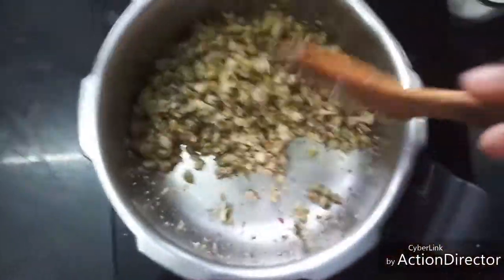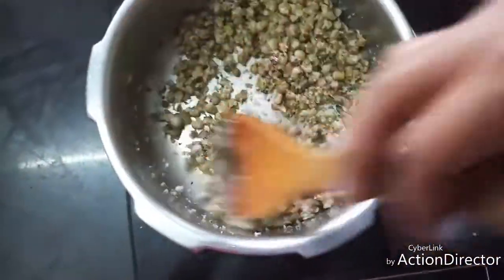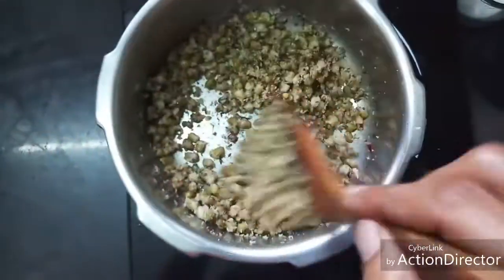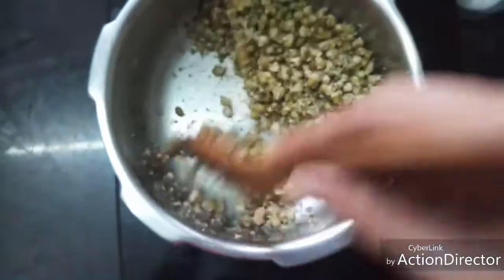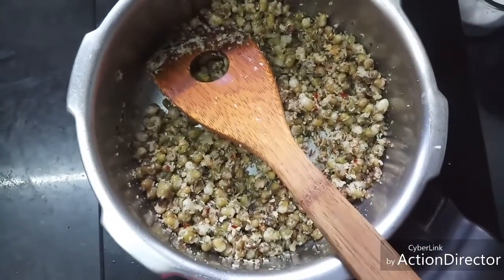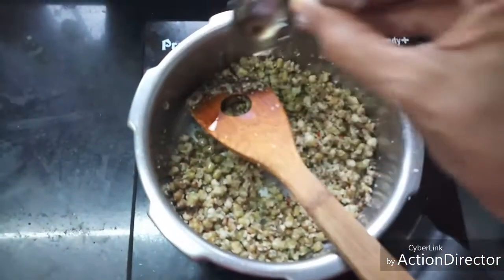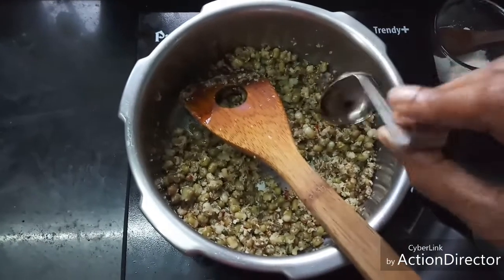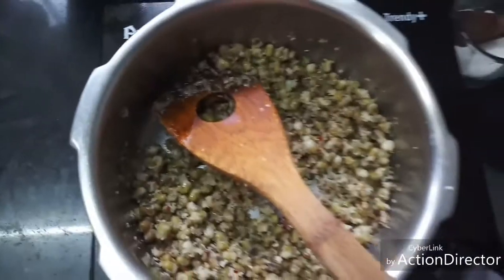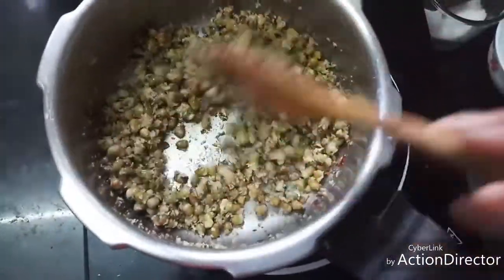Our moong dal sundal is ready to serve — this is a very filling snack and protein rich. After switching off, I'm going to add half a teaspoon of coconut oil, which gives a nice flavor to the sundal. Give this a good mix and our sundal is ready to serve.